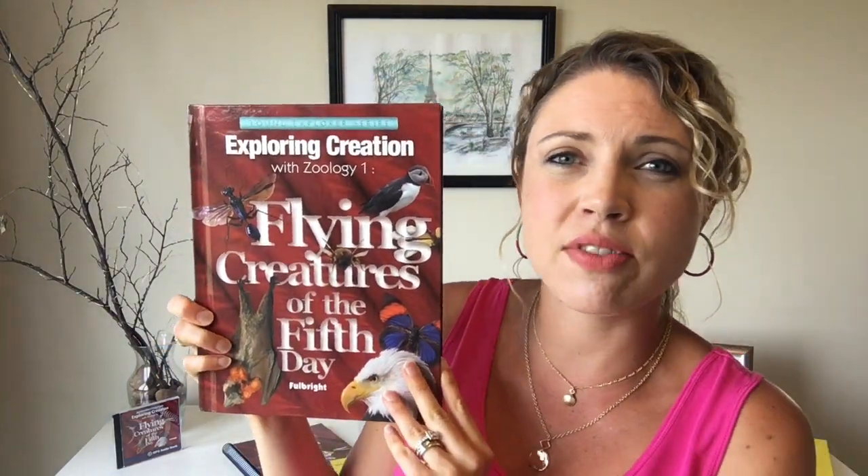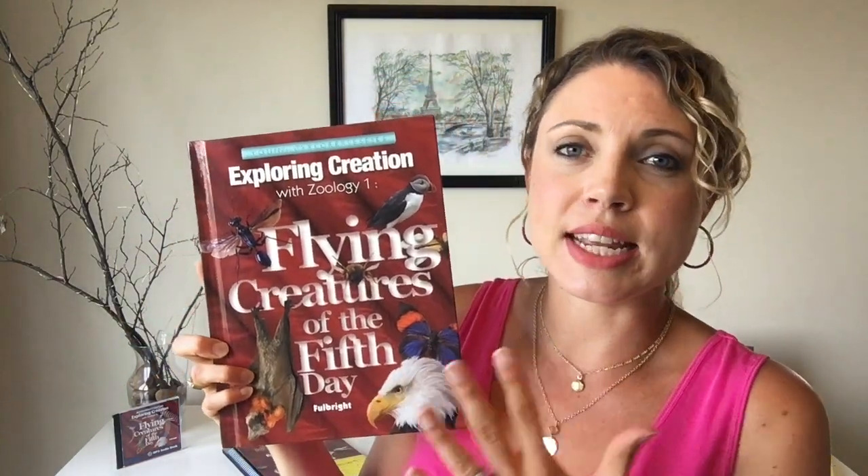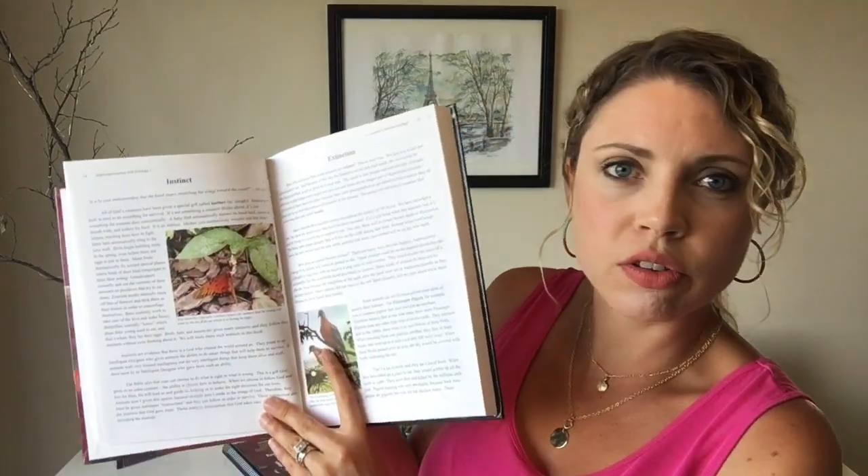They have lots of different titles in the Young Explorers series, including anatomy, astronomy, botany, and this one on flying creatures, which covers birds, bats, and insects. I think they're lovely books — they have a nice Christian perspective, written in a way that flows really nicely, and they have lovely pictures mixed in. I don't think it's important to do them in any particular order; I would find a topic your child is most interested in and roll with it. That's a nice flexibility with the program.